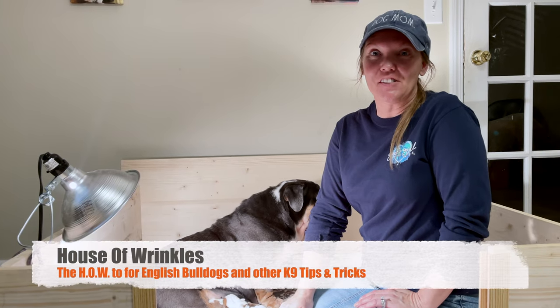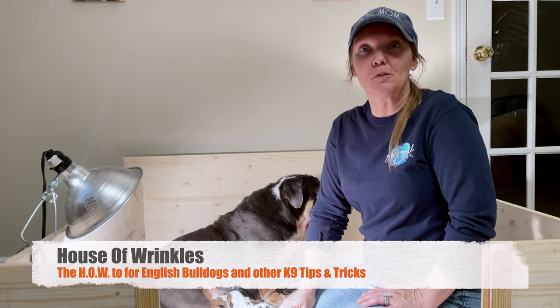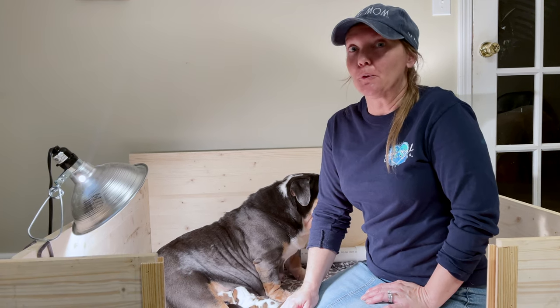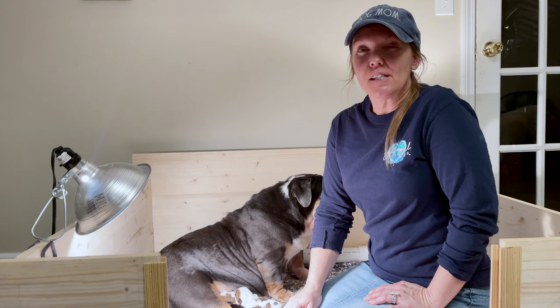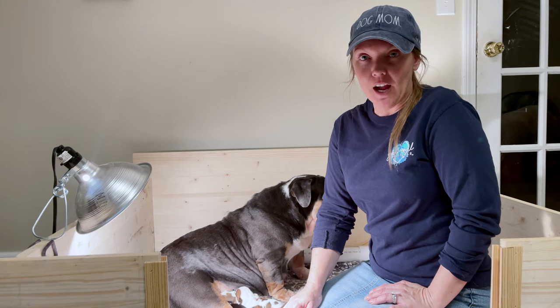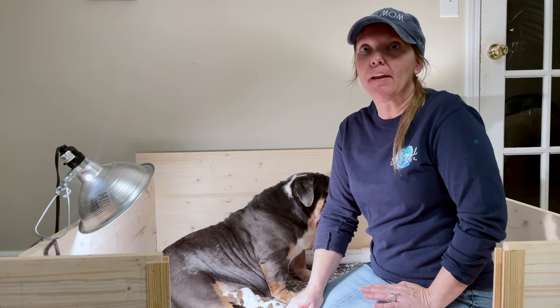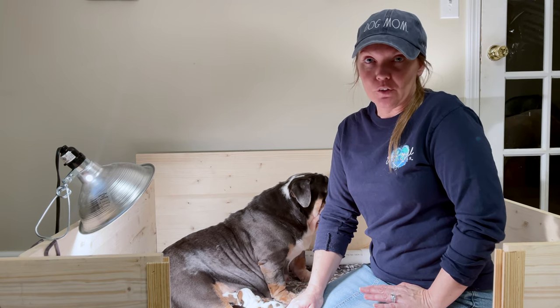Hey guys, welcome back to the House of Wrinkles, bringing you the how-to for English Bulldogs and other canine tips and tricks. Today we want to talk to you about your runt. Runts suffer from something called failure to thrive, and we want to give you some tips and tricks on how to help your runt survive.